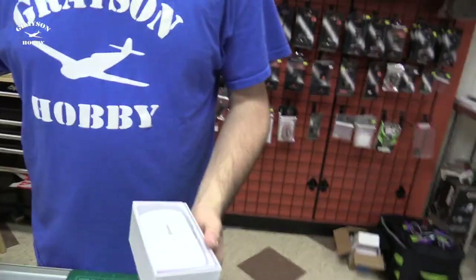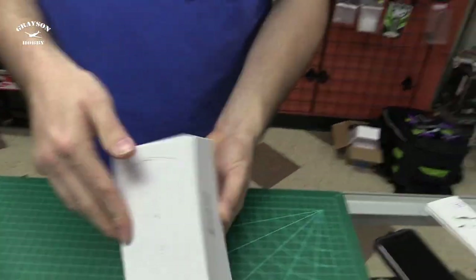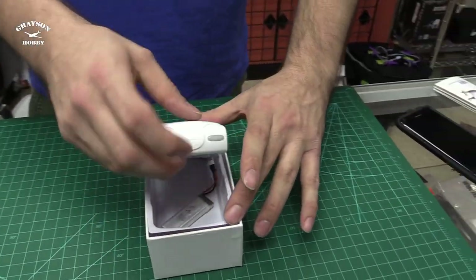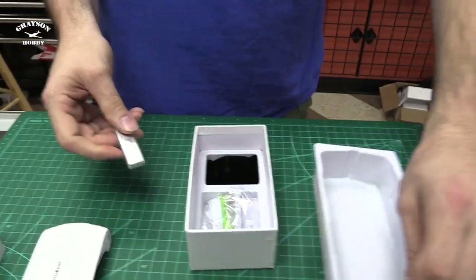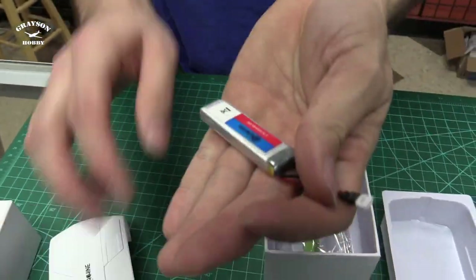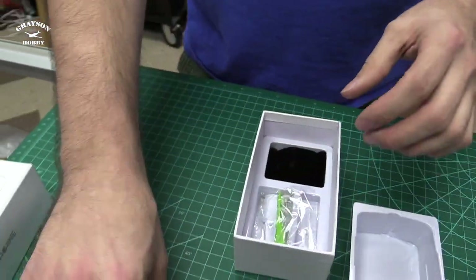Alright, so here we go — we got the E50 right there. So this is what you get. The box is a lot like an iPhone box, which is kind of interesting. You got this selfie quad, the little E50, and under that is the battery, which is actually inside the quad. The battery will be in it but not plugged in. It's a 500 milliamp 20C — a little different than normal eShine ones, it's long and skinny versus a wider one.